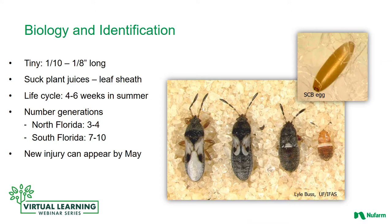Let's start by talking about the biology and identification of chinch bugs. Chinch bugs are very tiny — they can be hard to see in the grass or the lawn. They are about a tenth of an inch to an eighth of an inch long. They suck the plant juices out of the grass, out of the leaf sheath, the roots, and the stems of the plant. The life cycle is about four to six weeks in the summer, so there can be many generations in different parts of the country.